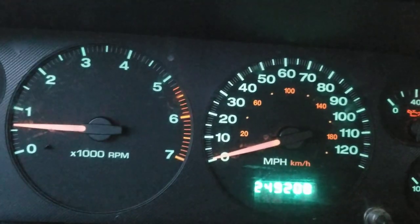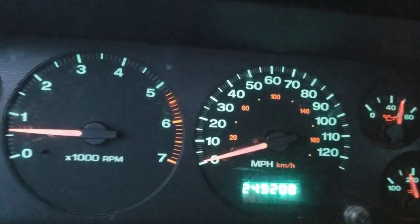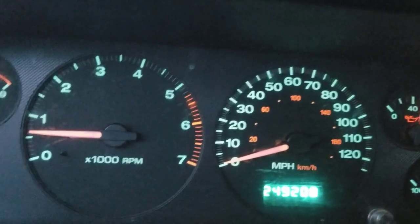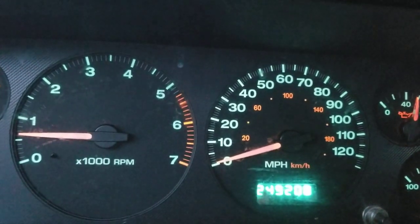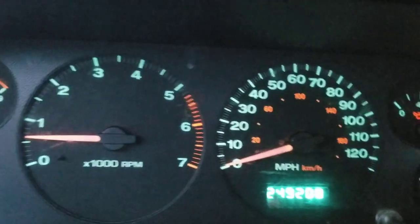I might put another video at the end of this showing that it's fixed. The error code I got yesterday was P0270 for the output shaft sensor. We're going to O'Reilly or Advance Auto Parts to get a new one. Peace out.